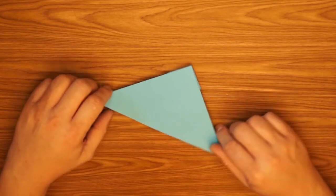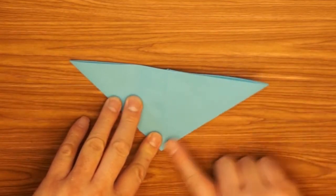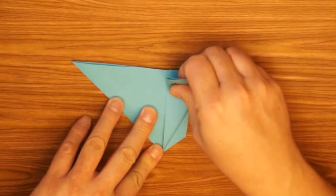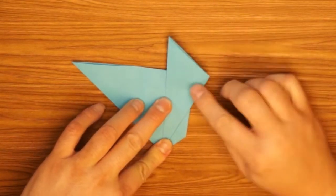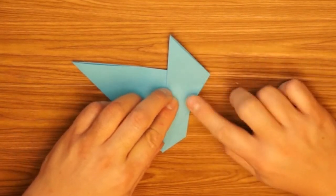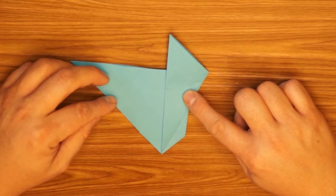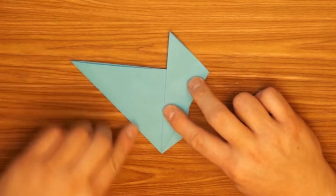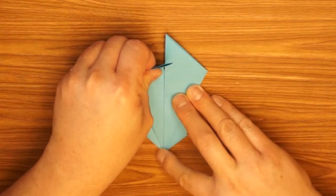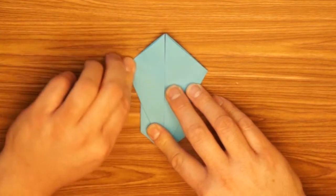This time we're going to spin it around so the triangle is upside down, and we're going to fold the bottom slanted edge on the right and line it up down the center. Are we making a paper airplane? No, we're not making a paper airplane — we're making a bunny! Do the same thing to the other half; fold it so that they line up side by side, touching in the middle but not overlapping.